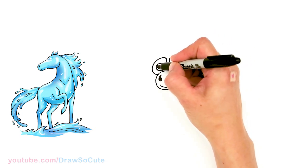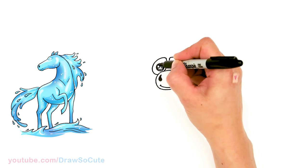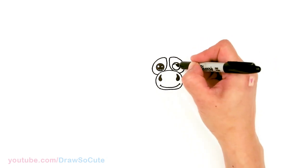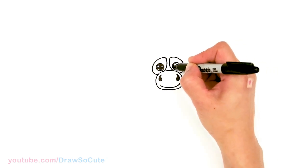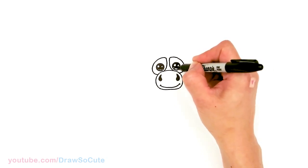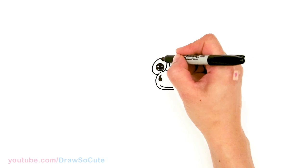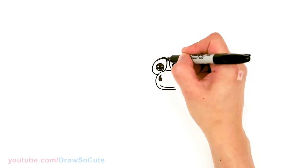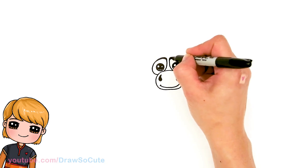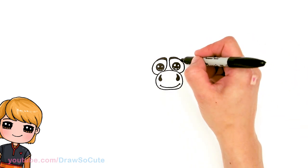Let's make them into cute eyes. I'll add two small circles inside for highlights, a curve line at the bottom, and shade in the top. Then add lines at the bottom. Repeating the same for the other side: two curves, two circles inside, and a curve line at the bottom with lines. Then come back to the top and thicken that part up using a black marker or sharpie.